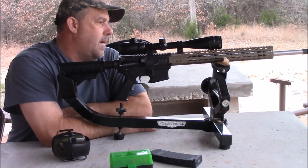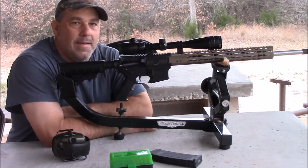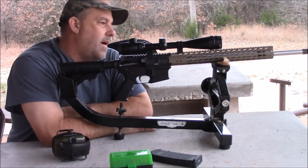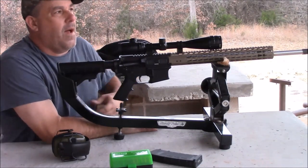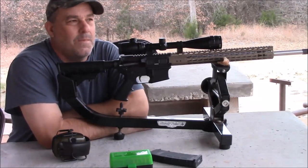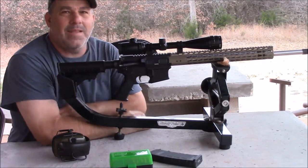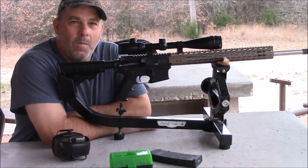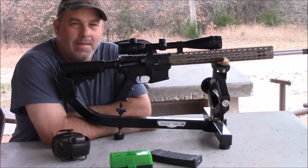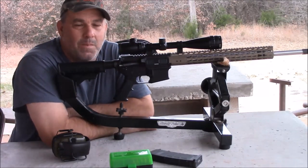Hi folks. Today I'm out here with a new little toy I got. This is a 6x45 AR. If you're not familiar with the 6x45, it is actually a 6mm bullet in a 223 case. If you'll see the inset picture here, the one on the right is the 223, the other is this 6x45.